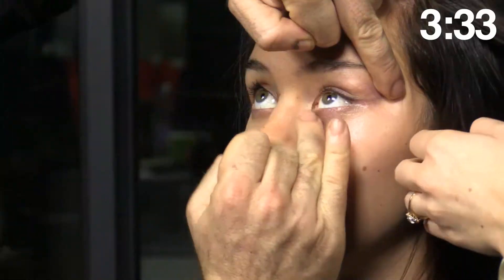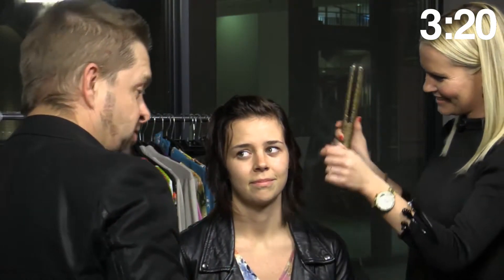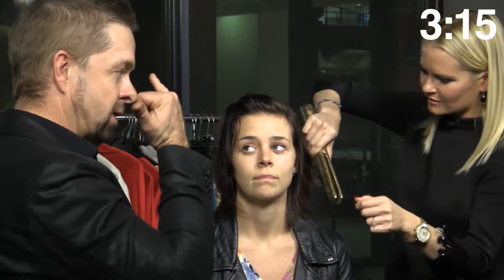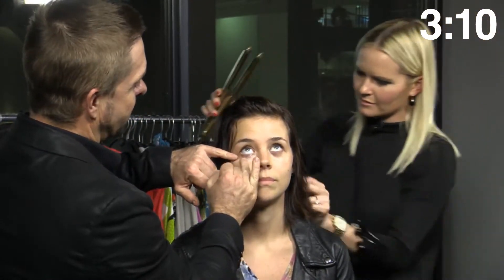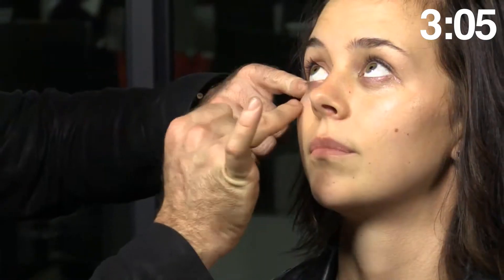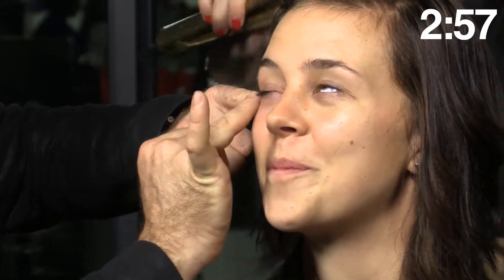Carol, do you think everybody needs under eye concealer? I think under eye concealer or under eye cream — corrector and concealer. Like I said, it's the secret to the universe. The oldest trick in the book is to highlight the inner corner of the eye, because we've always got a little bit of darkness under the eyes and in the corner of the eye. That creates a bit of a shadow, and if you neutralize that, you open your eyes and you look less tired. And that's what we all want. So if you've had a bad night, that's a quick fix. Had a late night, too much wine.